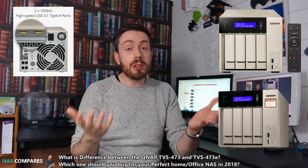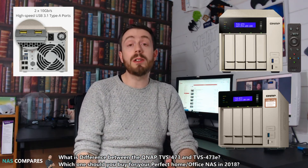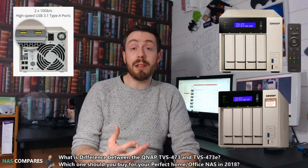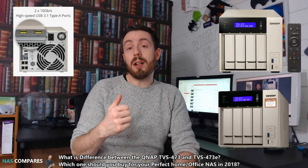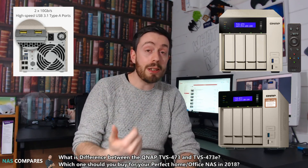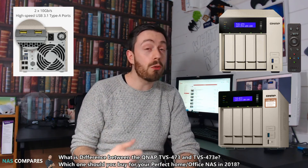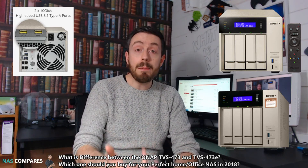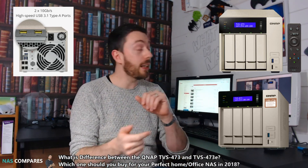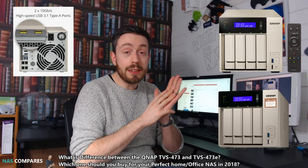Luckily, those are the only main differences between these two devices — unlike my earlier video comparing the B versus BE series, which had lots of differences. I have to say, if you are looking at the 473E series, it is not going to be a cheap NAS. The idea that you could save 50 to 100 pounds by not having the remote and those USB ports — I personally think is a pinch short-sighted, because the remote control is incredibly enabling when things are connected via HDMI and you're flicking between applications with those dedicated buttons. But otherwise, that is the main difference between the 473 and the 473E.